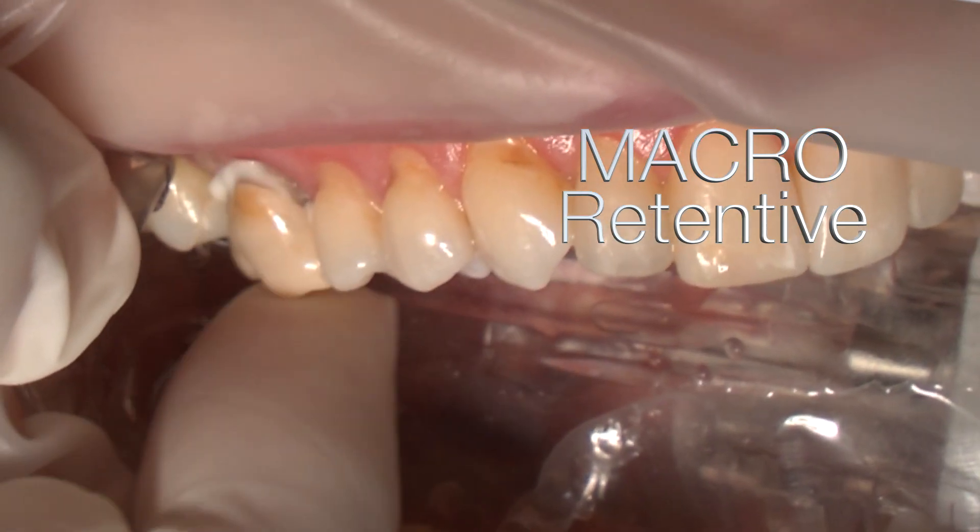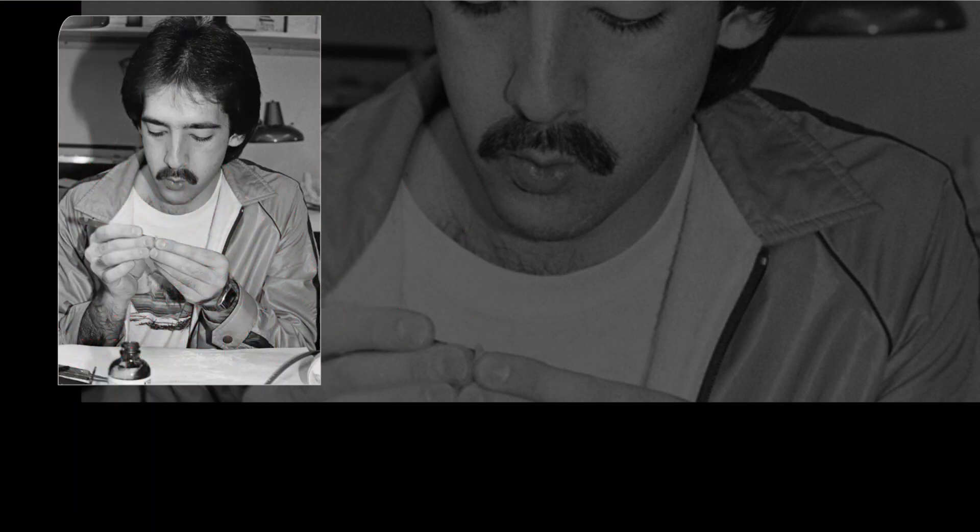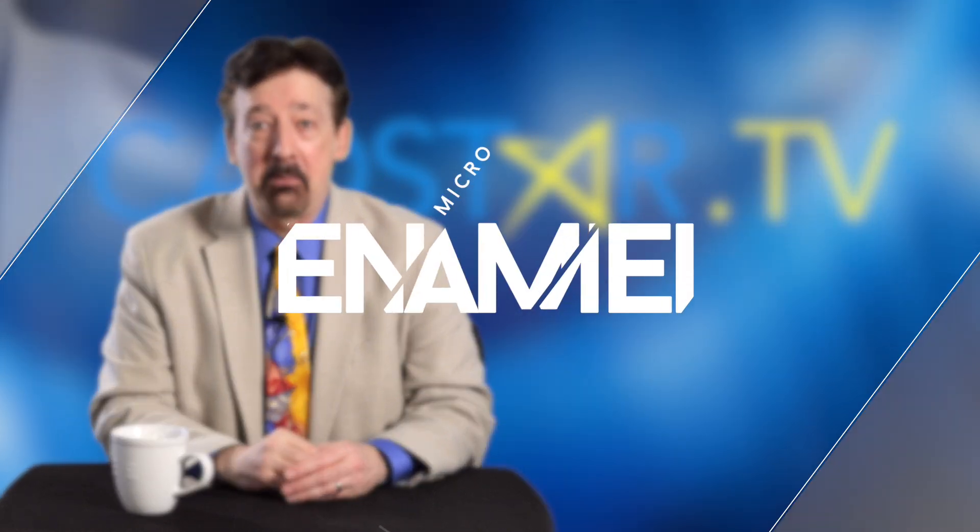So let's talk about macro retention. For me, that's something that's going to keep the gold crown in with zinc phosphate — that goes way back to dental school for me. How am I going to define whether it's going to be macro or micro retention? It's this one aspect: it's all about the enamel.